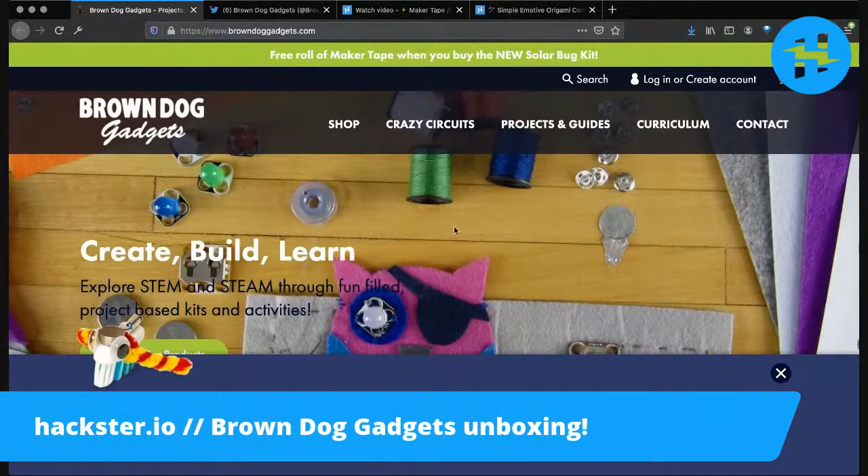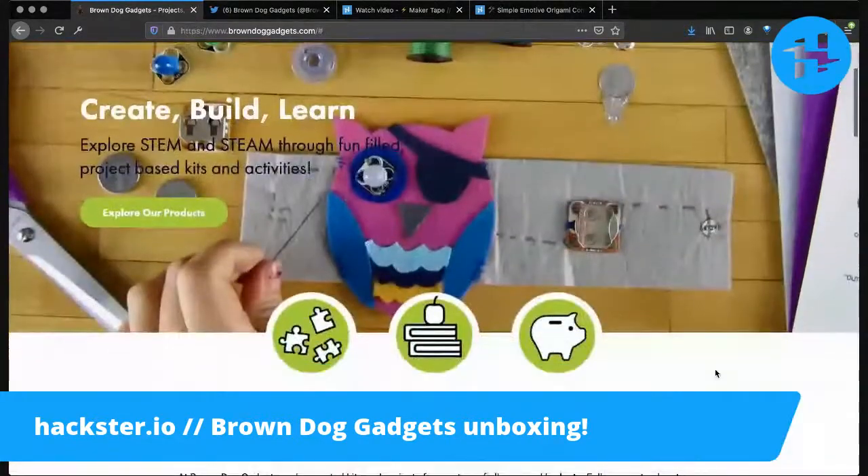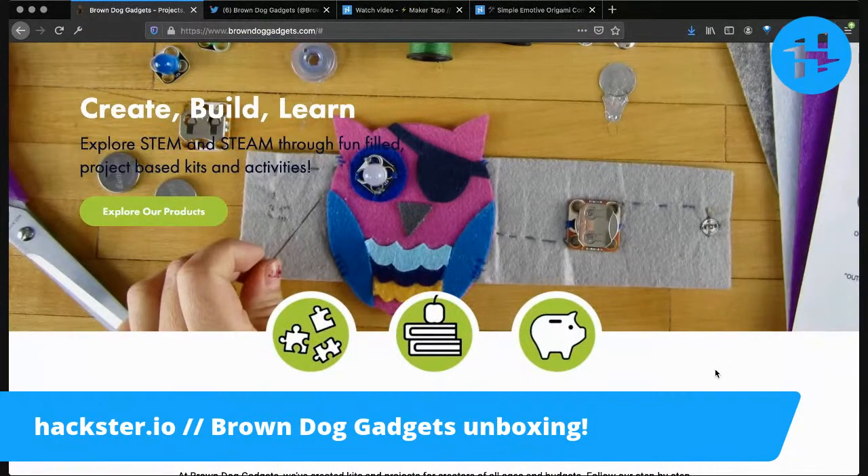They make these things called Crazy Circuits that are Lego-compatible electronics. And they make a complementary — oh my goodness, look, it's an owl! Robot owls, my favorite thing. Amazing.